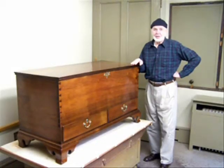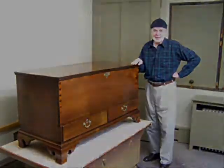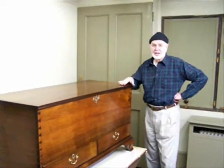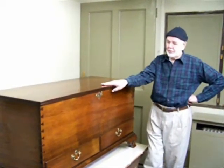Hi, my name is Robert Whitley and I repair and refinish antiques and other pieces of furniture at my studio in New Hope, Bucks County, Pennsylvania. This is an 18th century Philadelphia, Pennsylvania walnut blanket chest and it's in the Chippendale period.